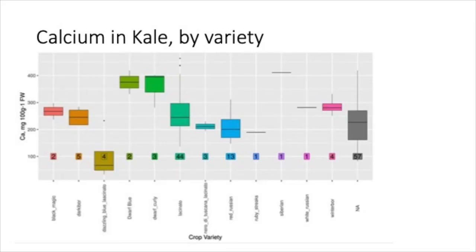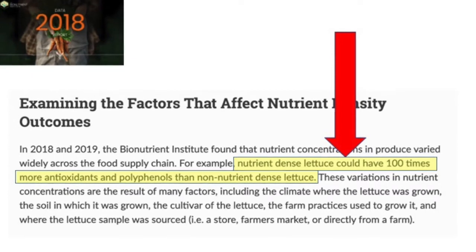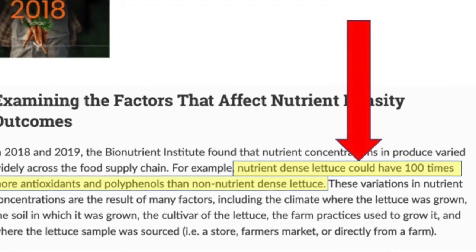I started finding patterns when I sorted by color or when I sorted by variety. All of a sudden you could see that certain varieties were much, much different than other varieties. For example, one variety of lettuce could be 10 or 20 times higher in antioxidants than another variety of lettuce. In some cases these were on the same farms, in the same soil.